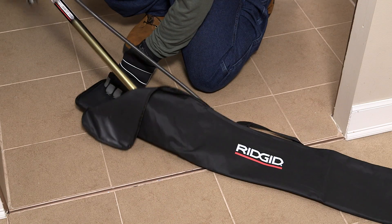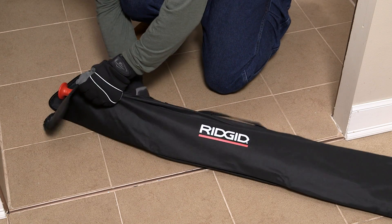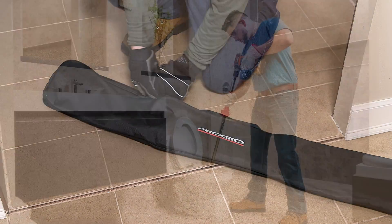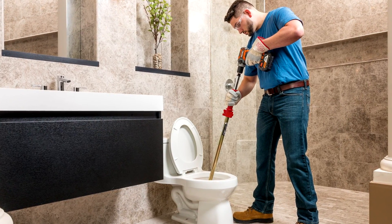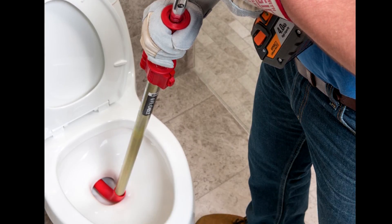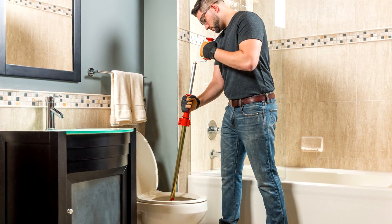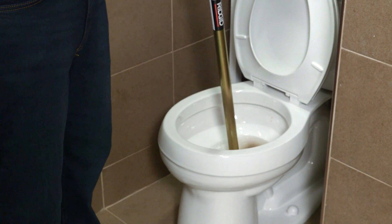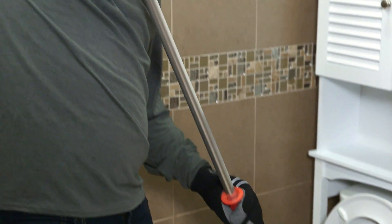Then throw the K6P XL in its included storage bag to contain any mess and keep your work area clean. Because of its high-powered performance and easy operation, the RIDGID K6P XL toilet auger is ideal for drain cleaning specialists, plumbing contractors, service plumbers, and homeowners.